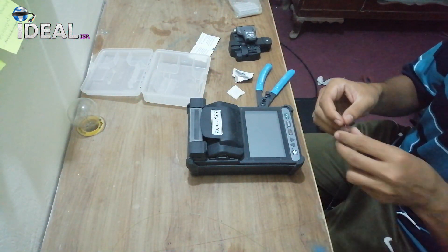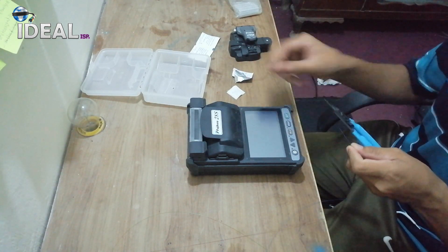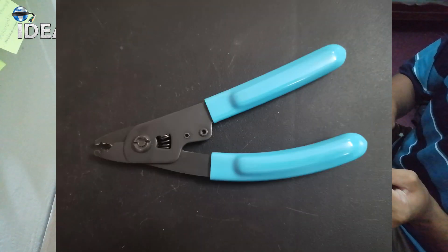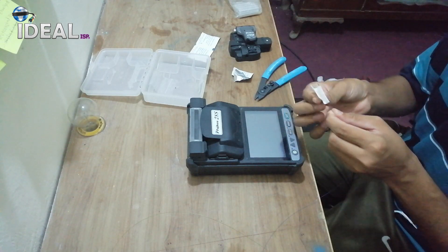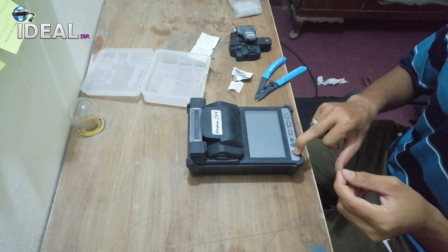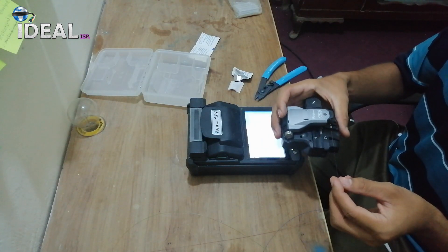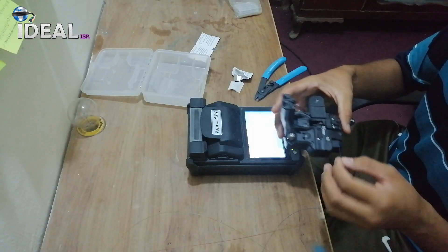Let's splice. We will use the stripper — the SS038 machine. This is a cleaver CT08. The machine came with it and we will use this.